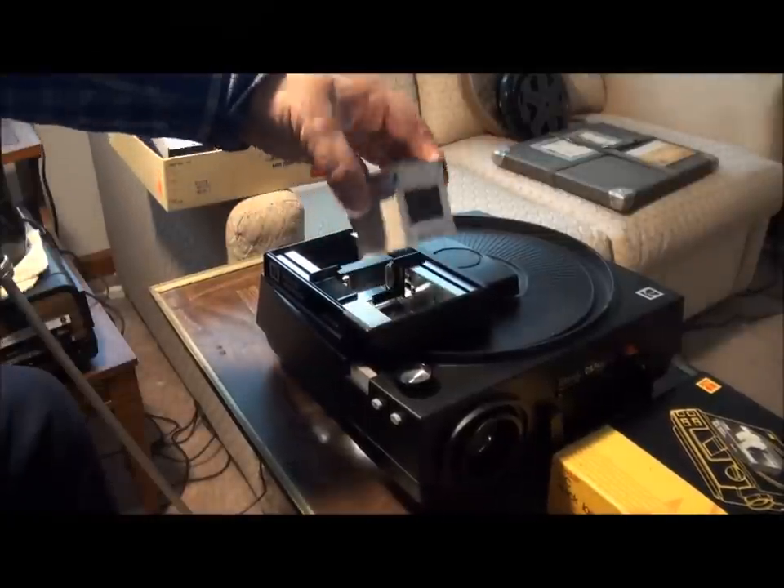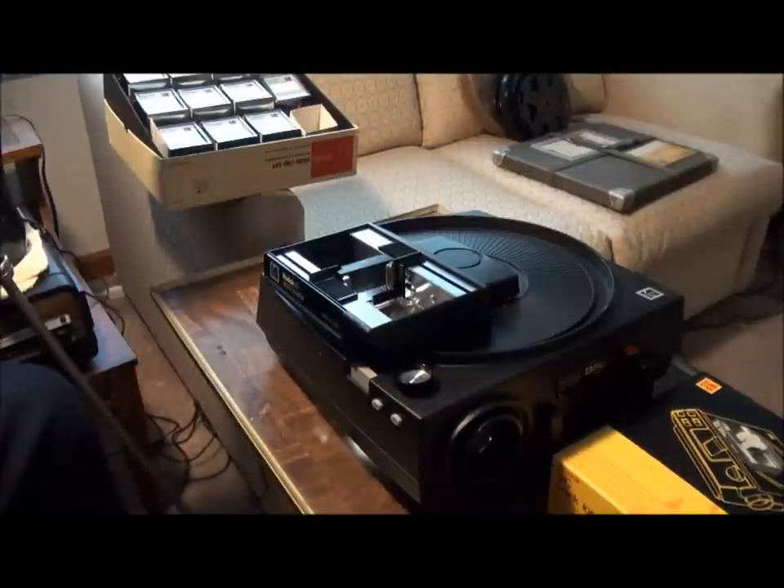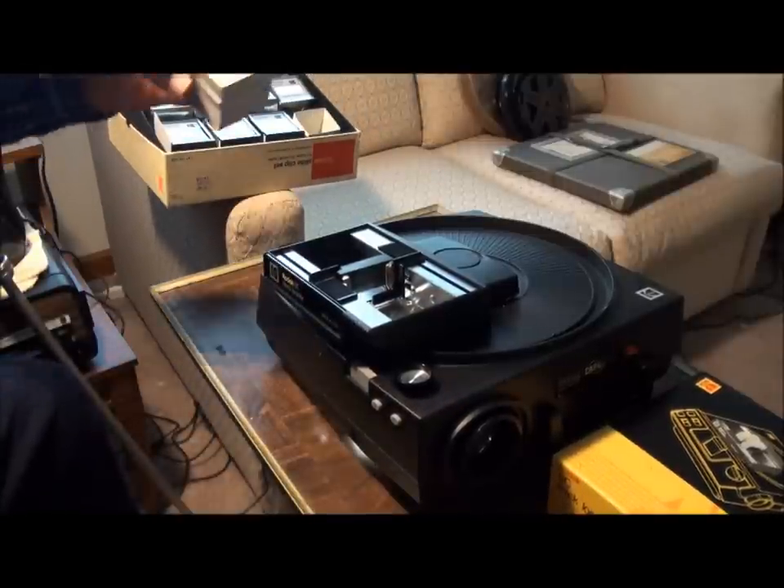This clip will follow all the way through the stack loader and come out the other side. When you're done, you pinch it and lift them out, and then you can just take them over here and store them back in the box.